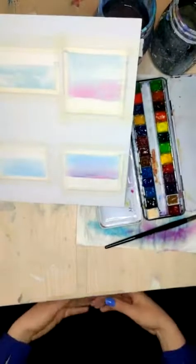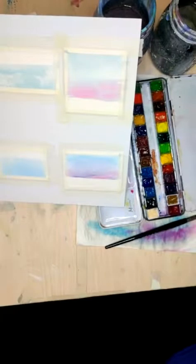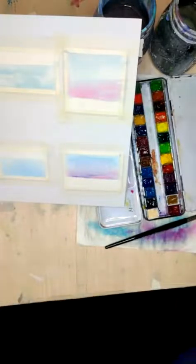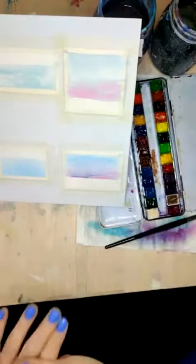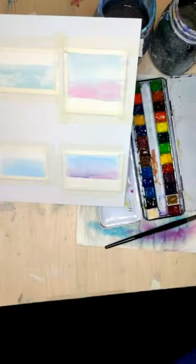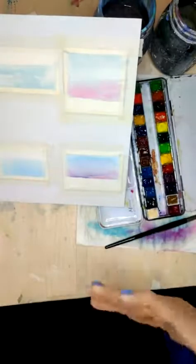Now we have our four skies. At this point, if you are following along, you actually want to let those skies dry before you do anything else. You might not like what's happening, and that's fine, but just let it dry, because we can always put a second layer once it dries, and it'll actually make it a little bit more cohesive if we do that, because we can better evaluate it.